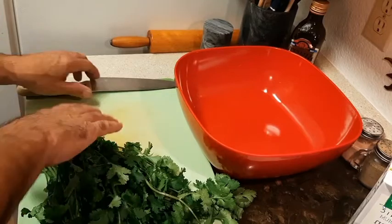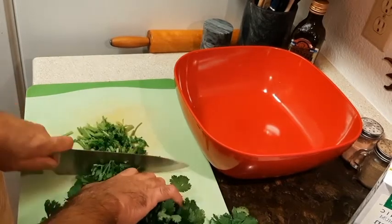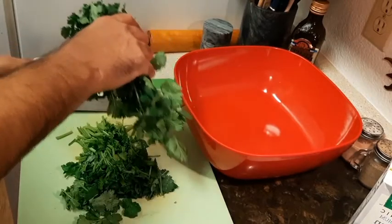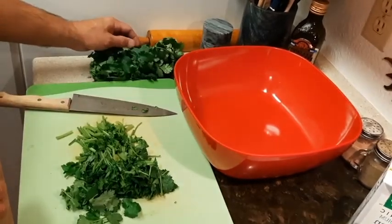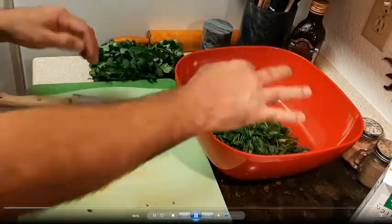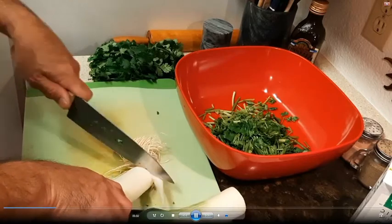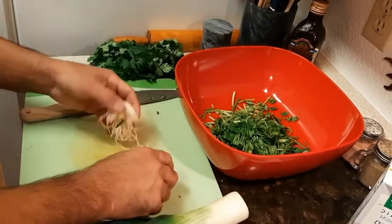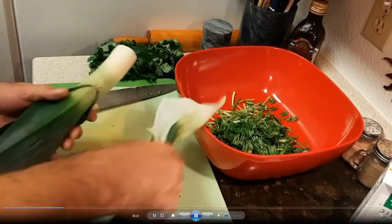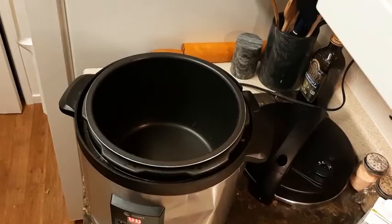First, we're going to make our chicken stock. We use all the stems. We're going to use our onion peels and all the leek greens — put those in a pot with our chicken when we make our chicken stock. We set them all in a bowl. We use the lighter green and the white for the soup, and with the green part we'll chop that up and throw it in with the chicken stock.